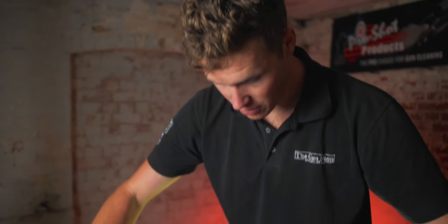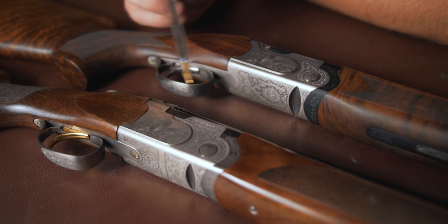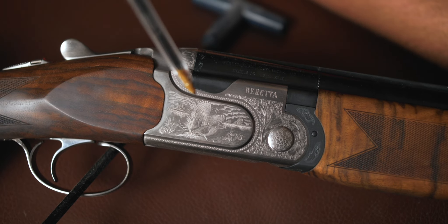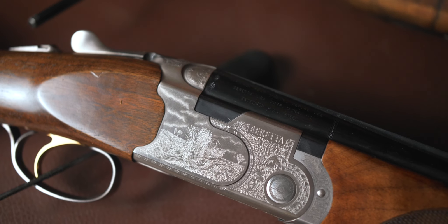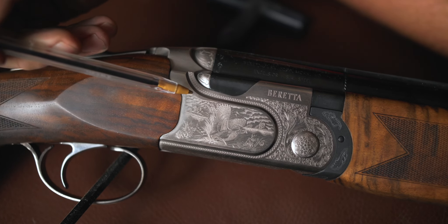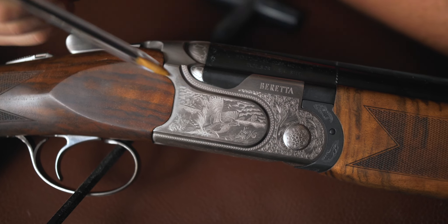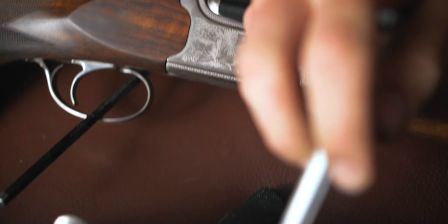Engraving varies quite a lot between the actions. Looking at the engraving side by side, both feature a pheasant beating out of a bush and flying away, with similar trees and overall style. However, the 693's engraving is unequivocally better. The 687 has a lower action frame and less surface area, and they've tried to cram as much into it as possible, but they lose quite a lot for it.